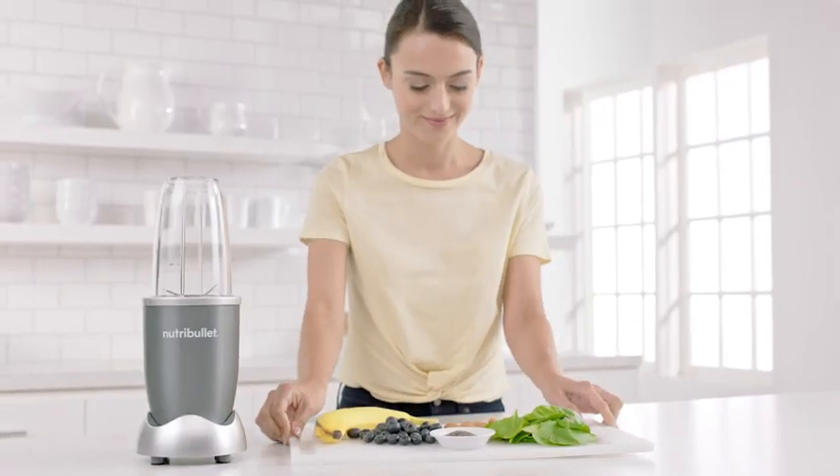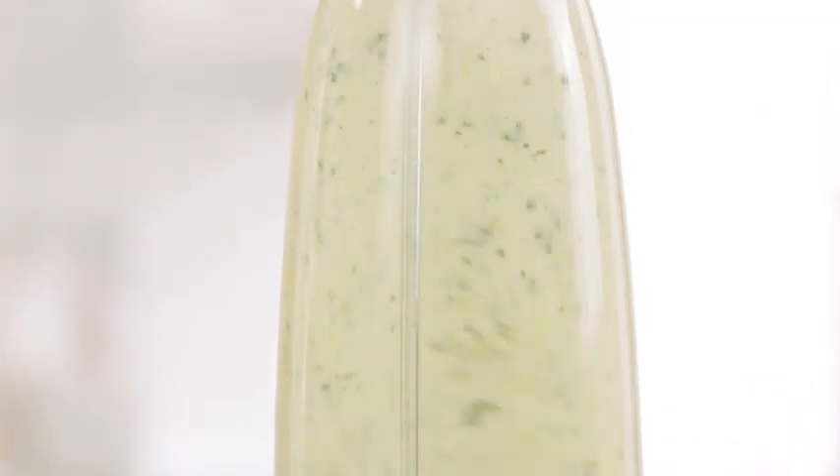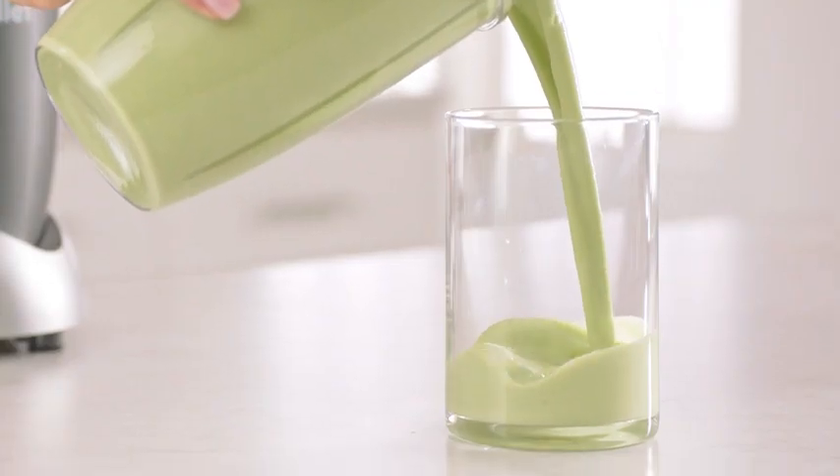With the Nutribullet, you can now easily get your daily recommended fruits and vegetables in a fast, simple, and convenient way. Not by eating them, but by drinking them.